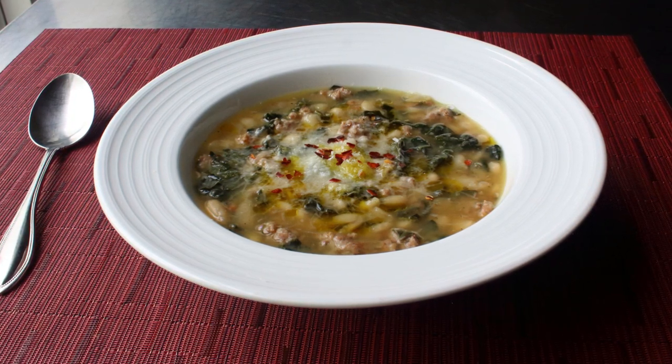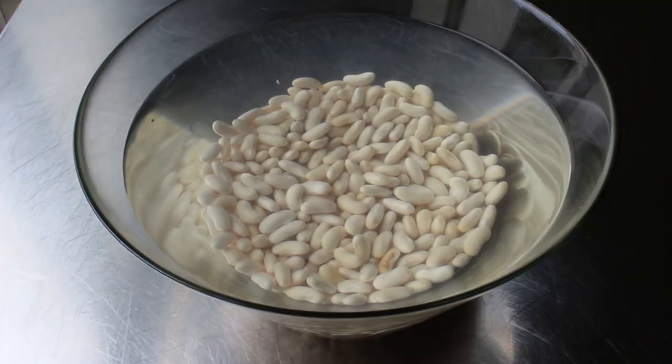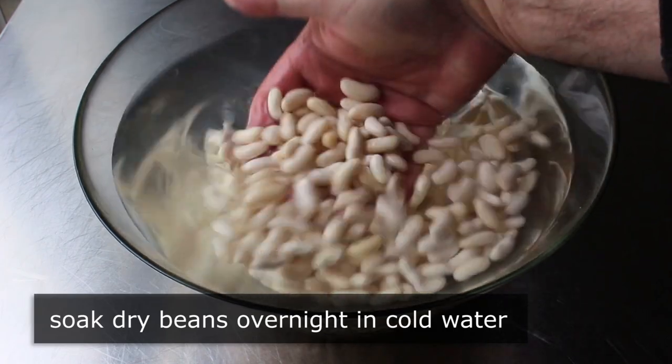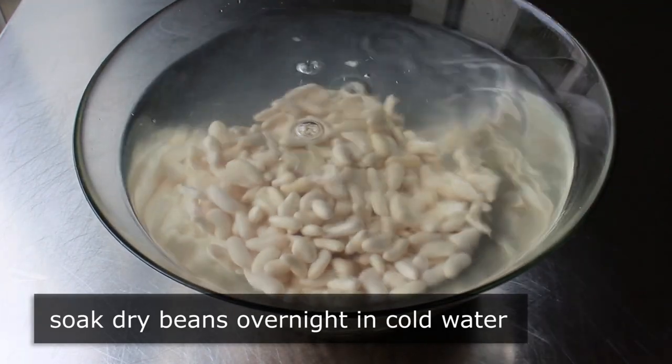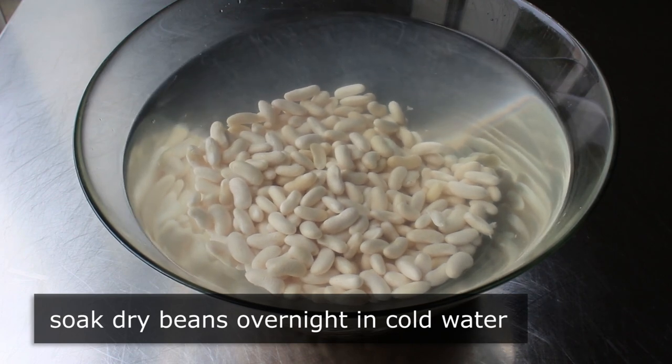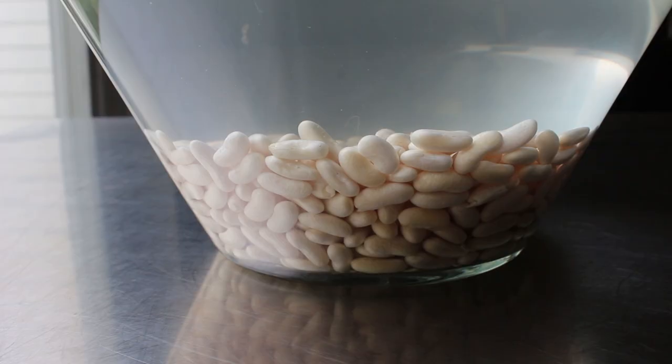What we'll want to do the night before is soak some dry cannellini beans overnight in a whole bunch of cold fresh water. This is what mine looked like the next morning. We could make this with a couple cans of beans, but this takes almost no effort. And not only do these come out better, but they are way, way, way less expensive to use, which is nice when you're saving up to buy $15 face masks.